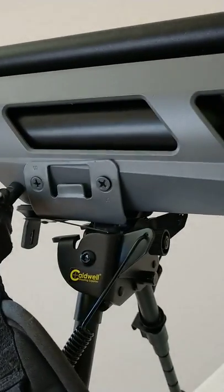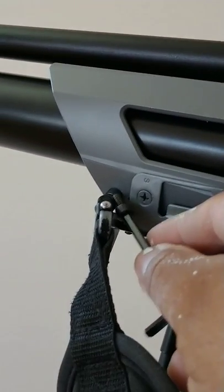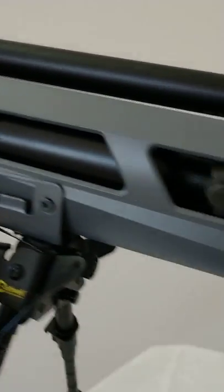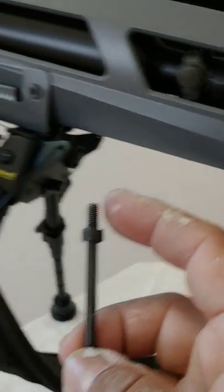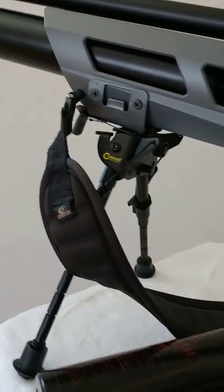Right there. And I relocated this swivel stud to the front, and I put a nut on the other side so that it holds. That's how I got the sling stud on there.